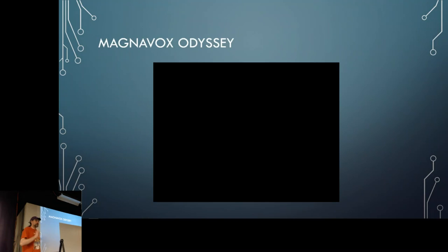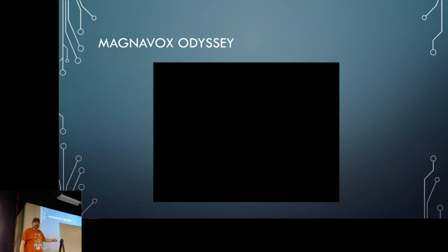Brief history of consoles: the Magnavox Odyssey came out in 1972 and basically all it could do was draw three squares on the screen. There were no collisions — you put physical plastic overlays on your TV for games like skiing and just moved the squares around. It was all analog circuitry with no integrated circuits. What's interesting is that it inspired Pong, first as a classic arcade cabinet, and then as a home version.